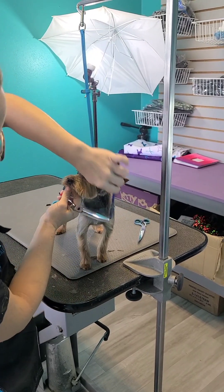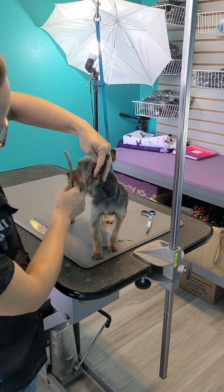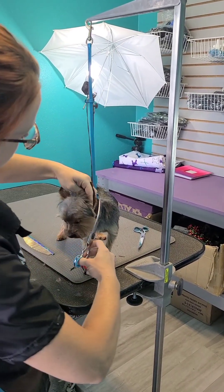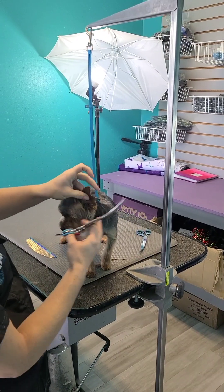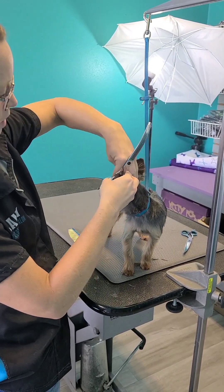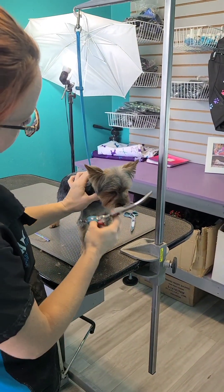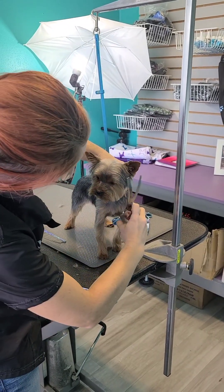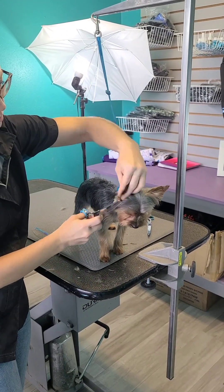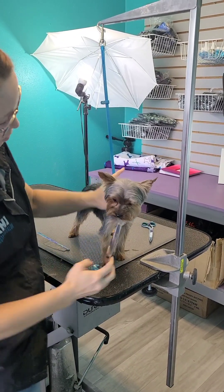One thing I would do is come back here and take this line behind the back of the ear and blend it into that ear tip. Then I fold the ear in half and blend it to the ear tip as well. This looks really good. I do the same thing on the other side — blend that into the tip of the ear, fold it in half, and just make sure that everything is well blended into there.